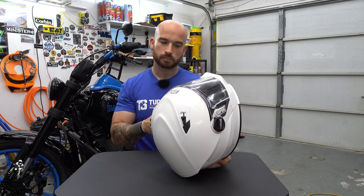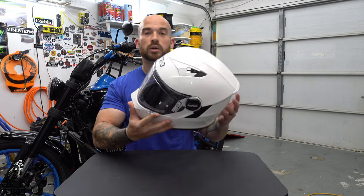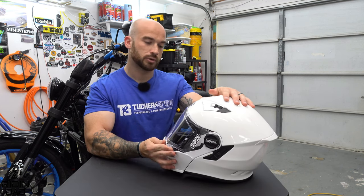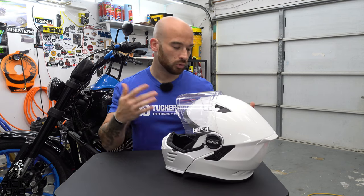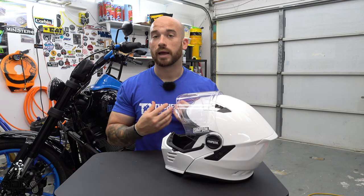Field of view — especially important for Harley and cruiser riders more than sport bike riders — is very good. I've had zero issues with field of view. This is an intermediate oval shape, something worth noting.